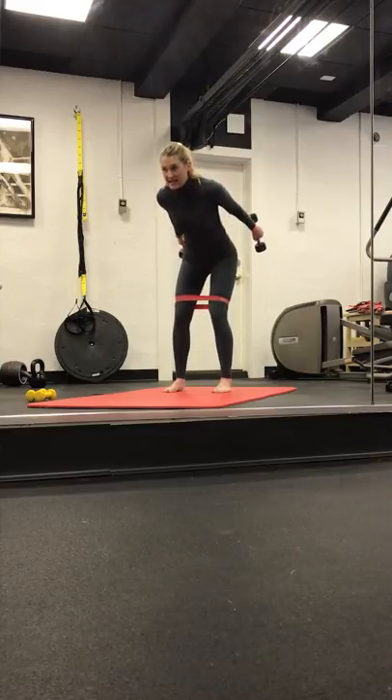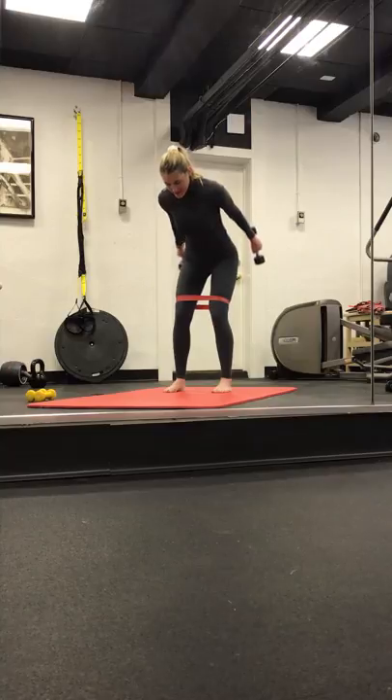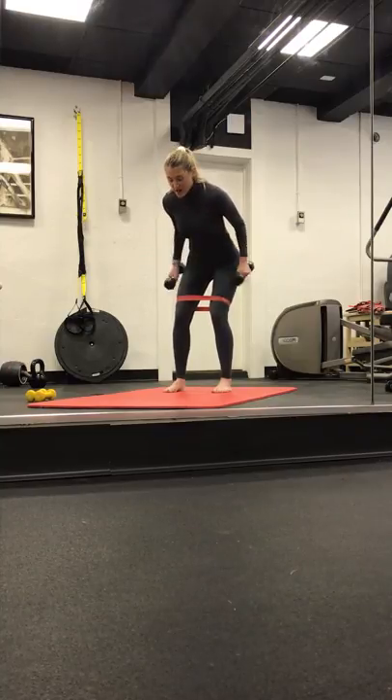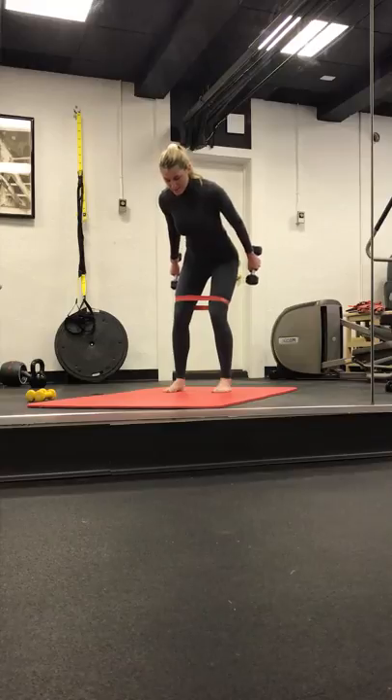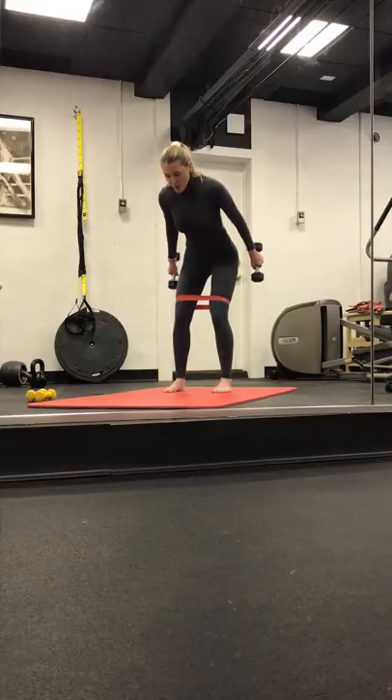Triceps kick back. We lengthen, we bend, we lengthen and bend. So the weights are not coming past your hips — you're stopping them there. Get into those triceps. Keep breathing. Four, three, two, and one. Keep them extended. Pulse it up — weights are facing up towards that ceiling. Almost there. Eight, seven, six, five, four, three, two, and one.